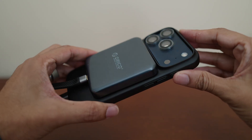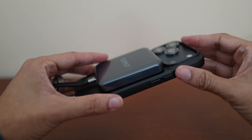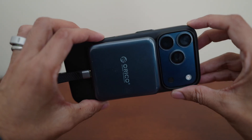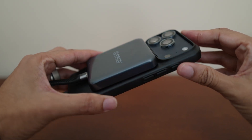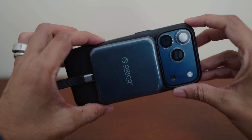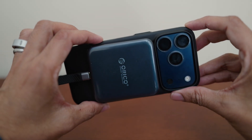To use ProRes RAW, you also need an external SSD — something to do with the patents held by RED Camera and Nikon. Apple is not allowed to enable internal recording. I have this magnetic 1TB SSD from Oracle. It is annoying to carry around something extra, but the file sizes are very large and I only have 256GB internal storage on my iPhone.